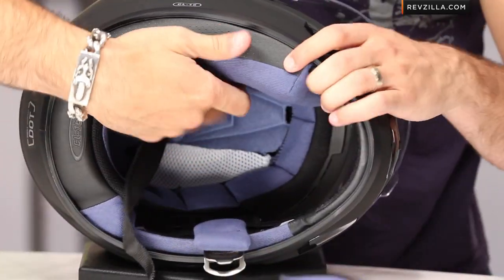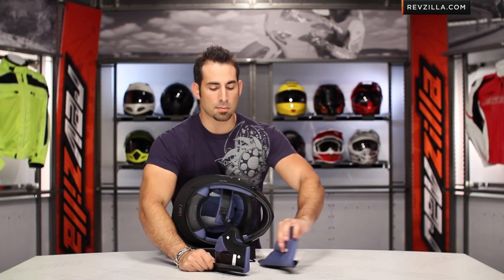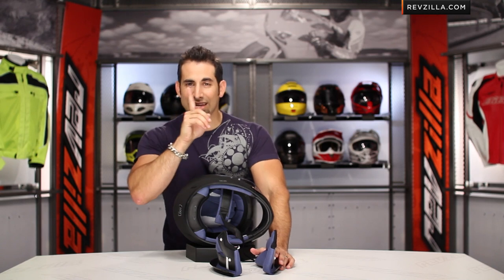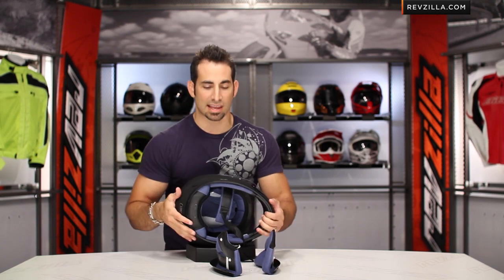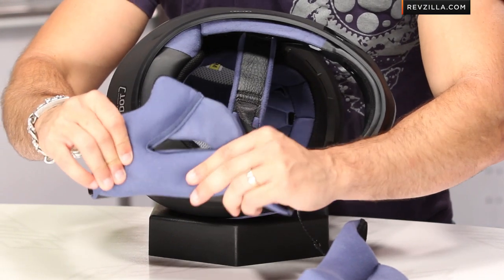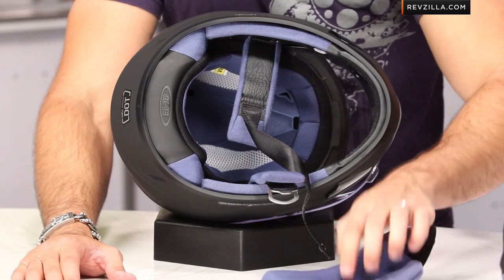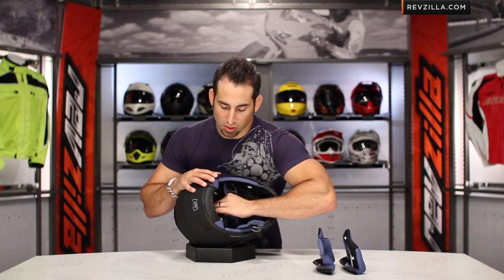From a fit standpoint, you should be working with a neutral to round fit. What that means is if you look at my head straight on, I'm an intermediate oval, which means I'm slightly longer front to back. A neutral or rounder shape is more of an even circumference around without being thin front to back, and typically most HJCs run in that range. As you can see, I'm pulling the cheek pads out — really nice incorporated neck roll, plush. You can wash these, run them under water, soak them. On a hot day you can pull over to a gas station, run them under the faucet, and get some additional cooling in this helmet.